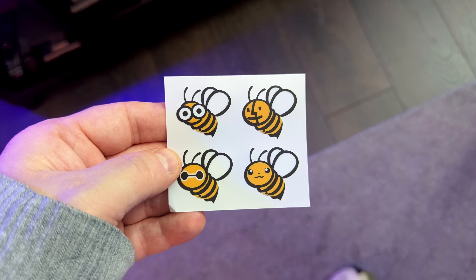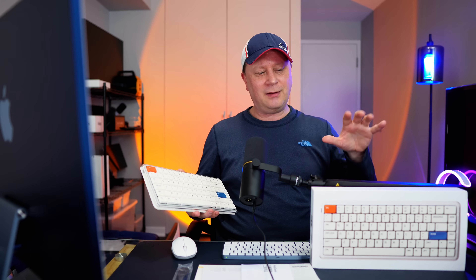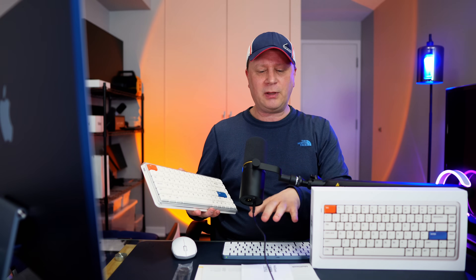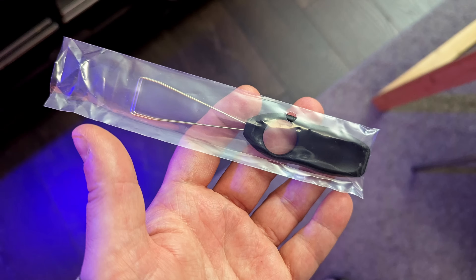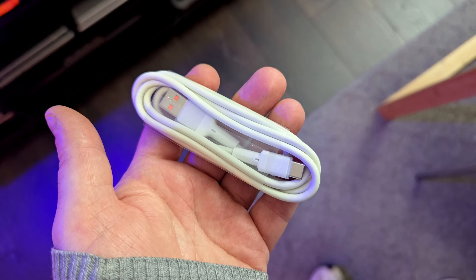People always ask what came in the box. It came with some cool bee stickers — kind of their little mascot — plus the directions, a quick setup guide, the key caps, a key cap remover, and a charging cable. That's about it — very basic stuff.